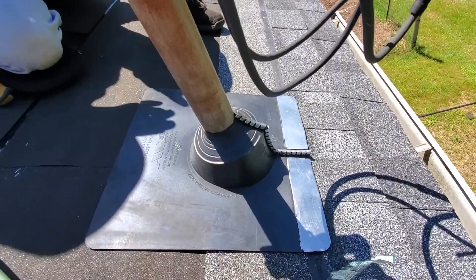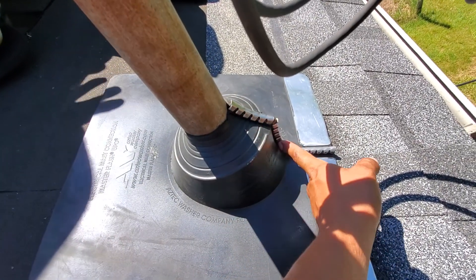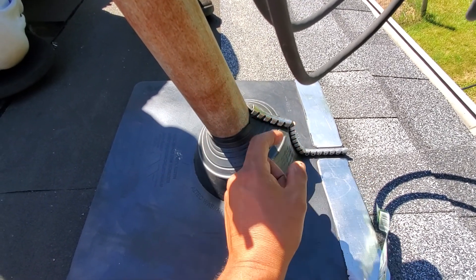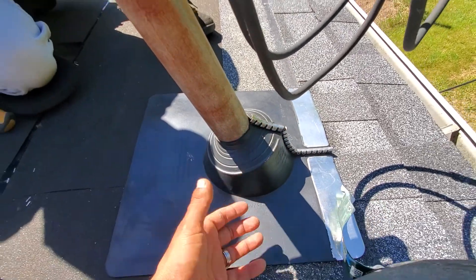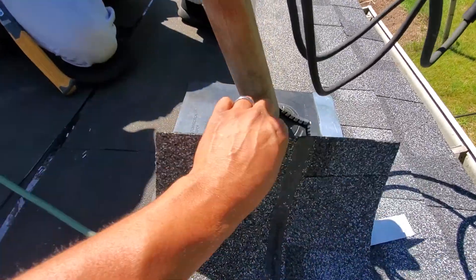What you have here is a rubber boot that's split in half right here in the front of it. You just put it together, start the zippers, and it's done.